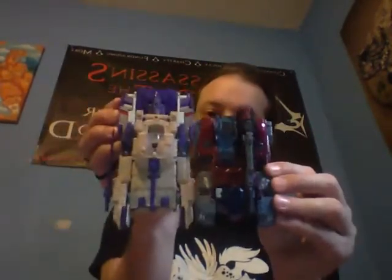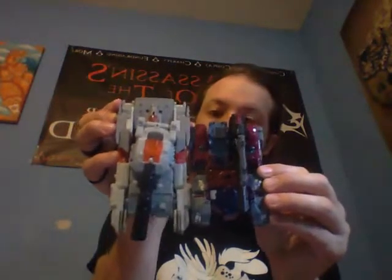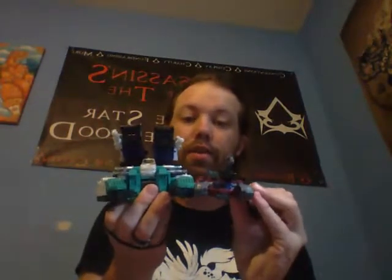I'll give you a size comparison next to his tank brethren. Here he is with Blitzwing, here he is with Megatron, and here he is with Sixshot. Now Sixshot has him beat in both length, girth, and height.